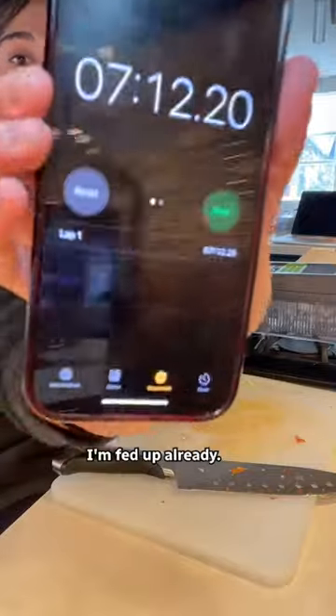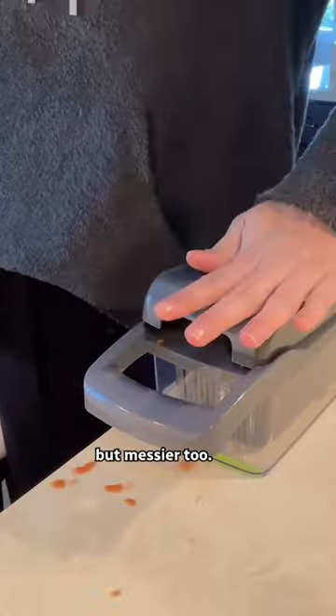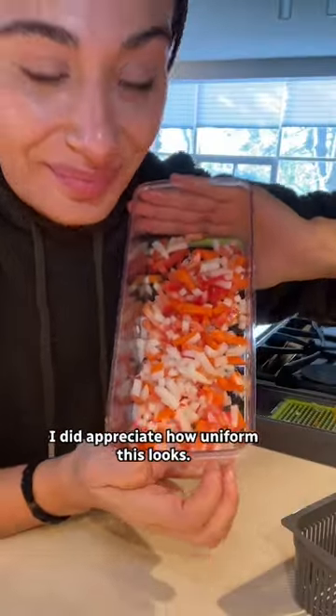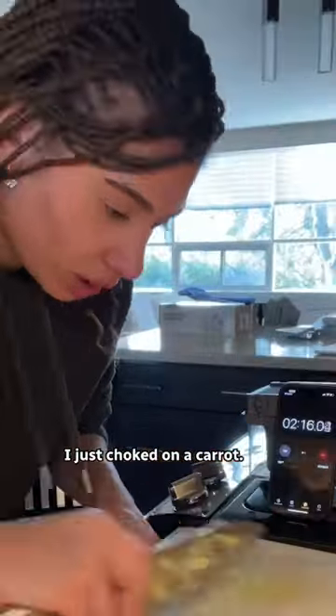To test the time saver claim, I decided to make a garden salad. Hand chop done — I'm fed up already. Using the chopper should be much faster, right? Well, it was two times faster, but messier too. As someone who has zero culinary skill, I did appreciate how uniform it looked. Can you tell which one's mine? It actually made the salad taste better to me.